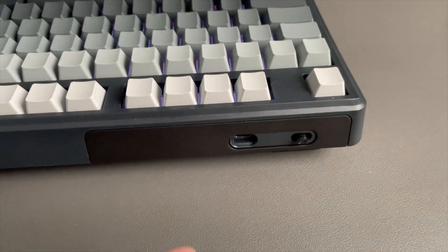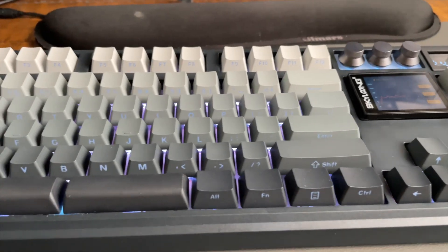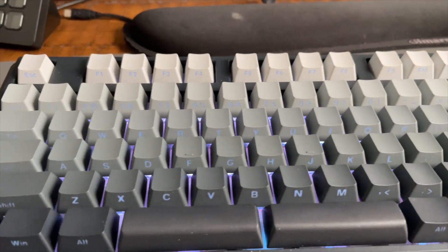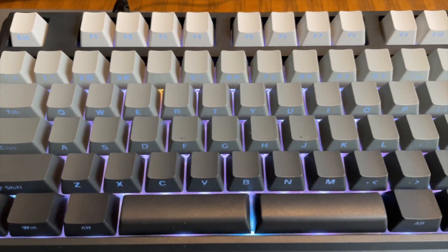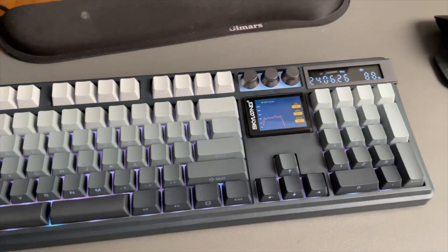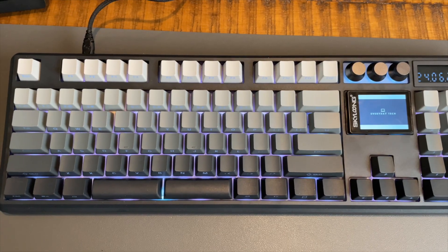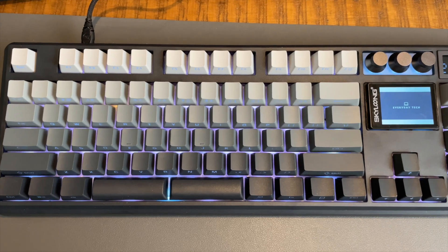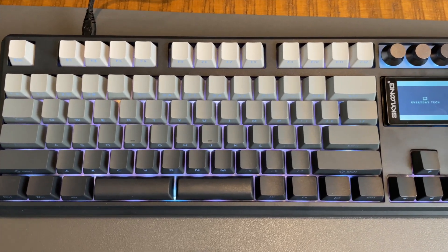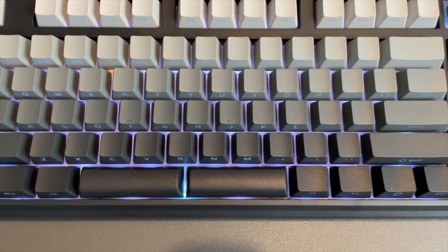The 2.4 gigahertz dongle is cleverly hidden behind the back magnetic cover. I have the twilight color option, which gives you these unique styled keycaps with the label on the bottom side of the keycaps. This gives you a cool look from above where the keycaps look a little blank. This look is not for everyone, but I think it looks really cool — it does take a little getting used to, especially if you want to find the labels.